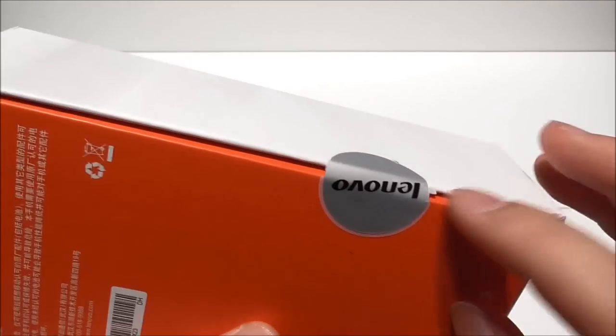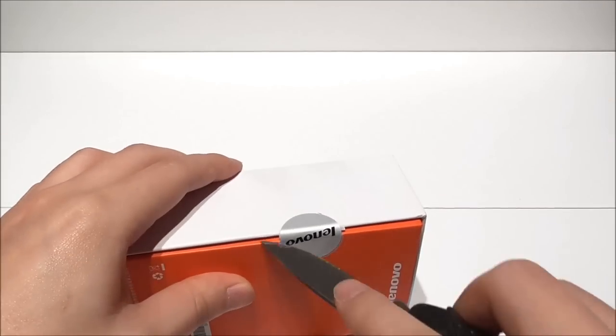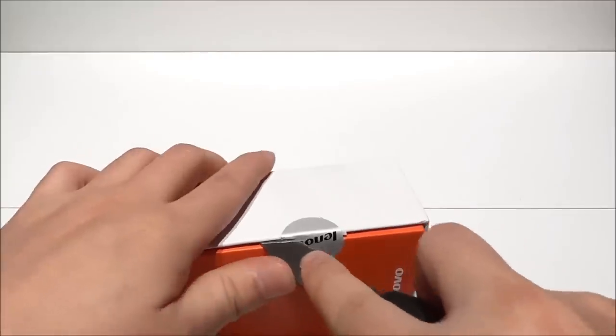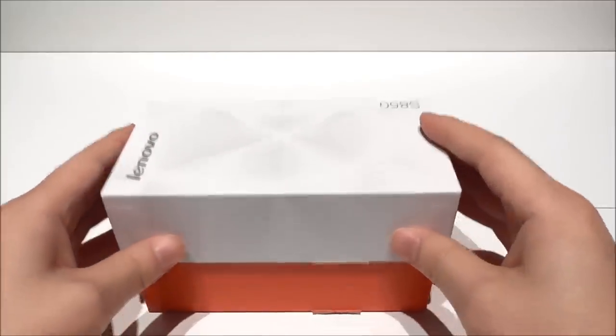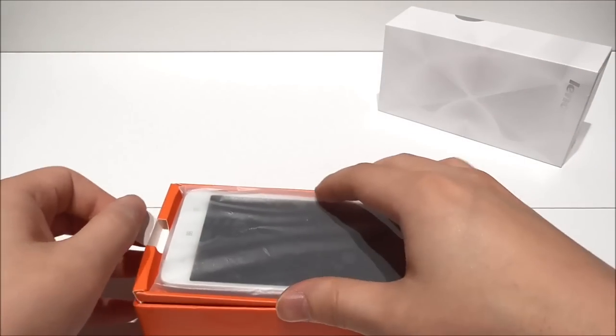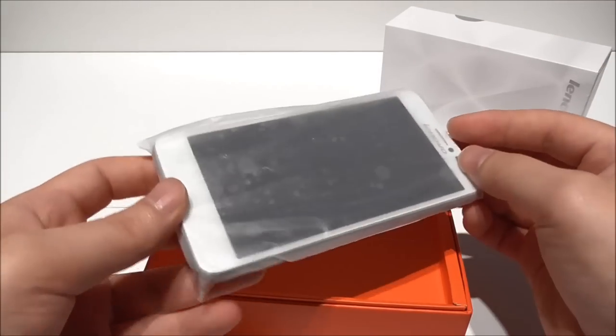We also see here that the box is sealed. Let me open this. So first we have here the phone, and as you notice this is the white version.